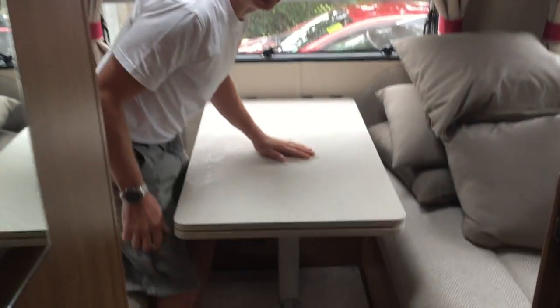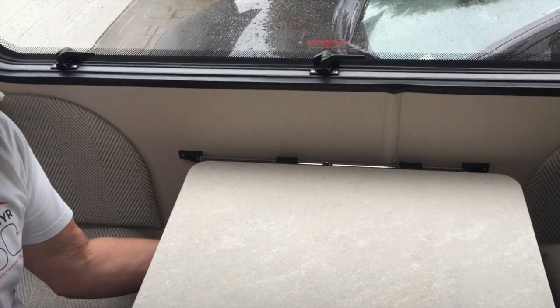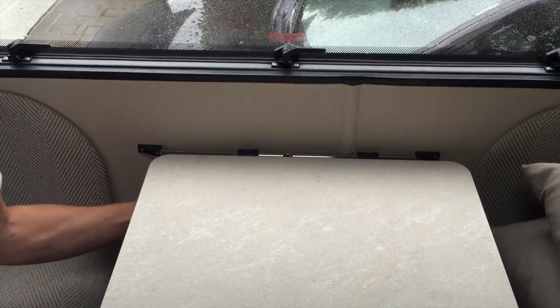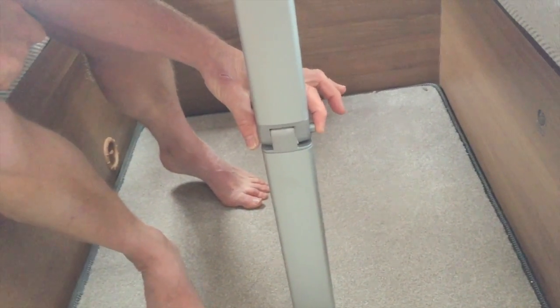So basically a couple of things you need to know. Underneath the table at this end there are two catches just underneath — they slide in and out. I'll just undo those; that just holds this end of the table onto this bar across the back here.